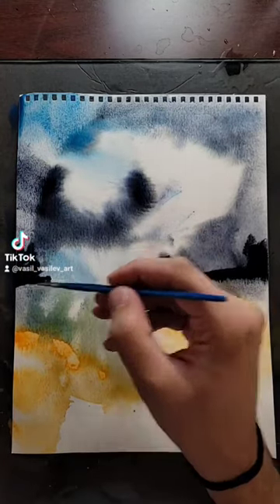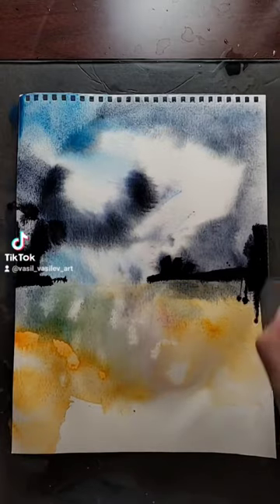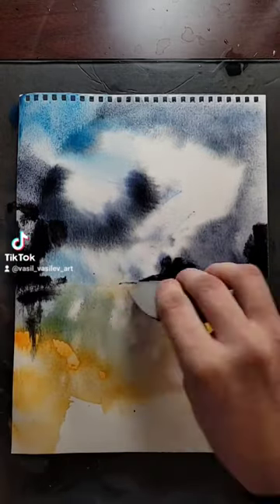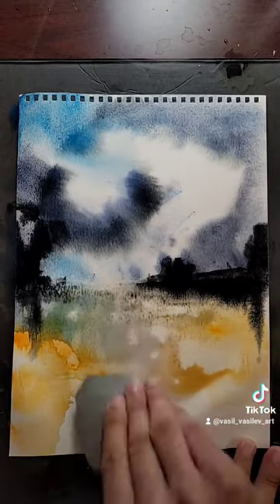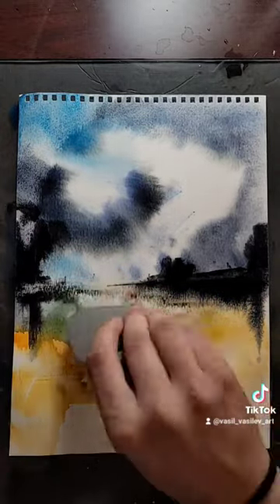Black gouache for the horizon line, some kind of trees in a very distant background. Take the palette knife again and start making the reflection on the water. Emphasize a little bit more the path in the middle.